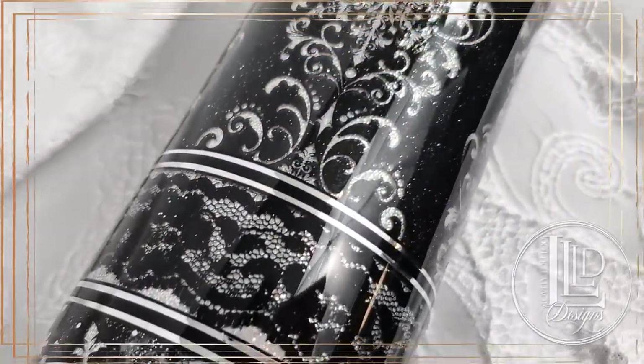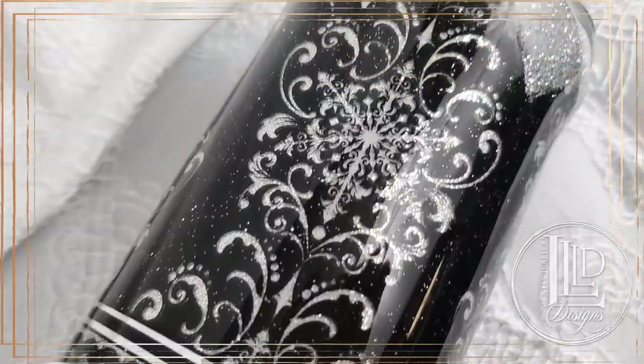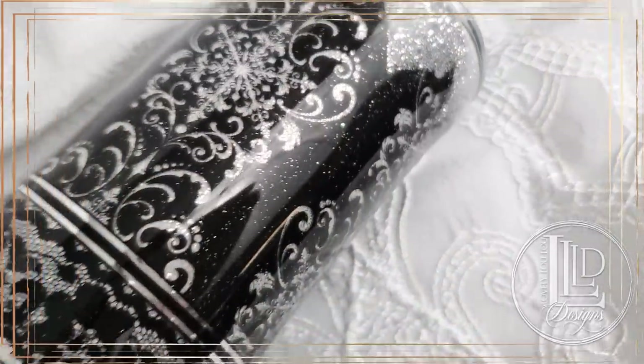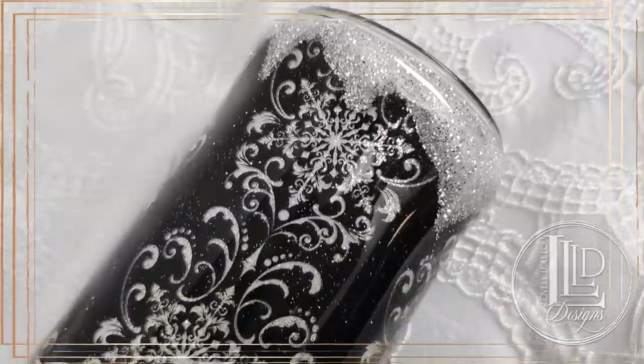Hey lovelies, it's MLP with Lovely Lulu Designs, and in this video I will be showing you how I created this tri-split traditional peekaboo and reverse peekaboo waterslide wrap tumbler. I will also show you how I created the ice strips.